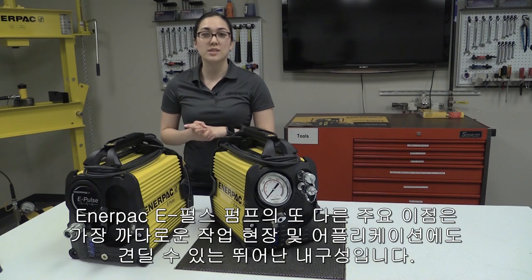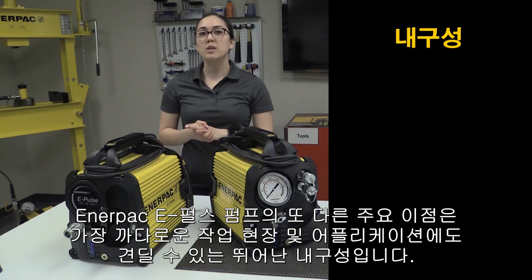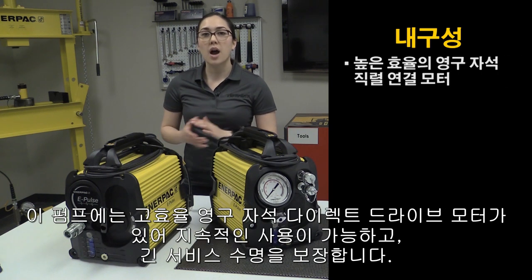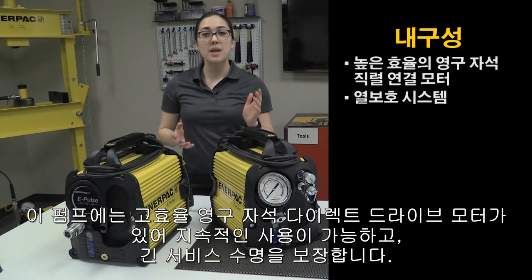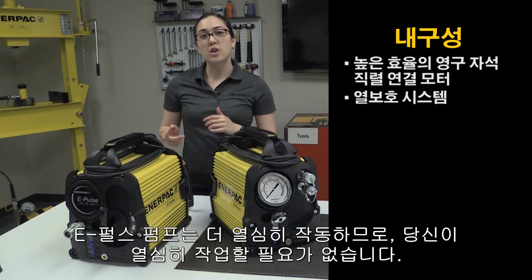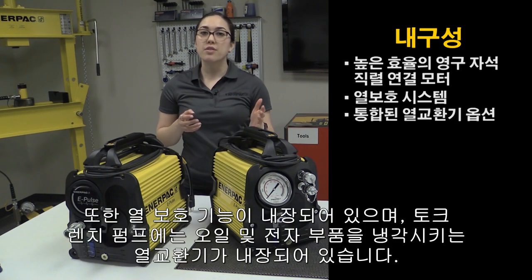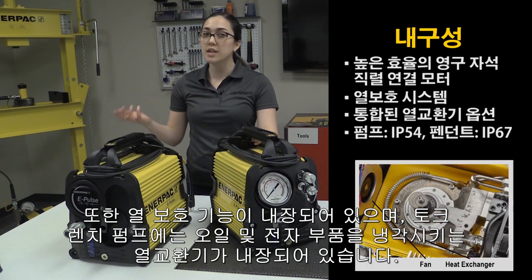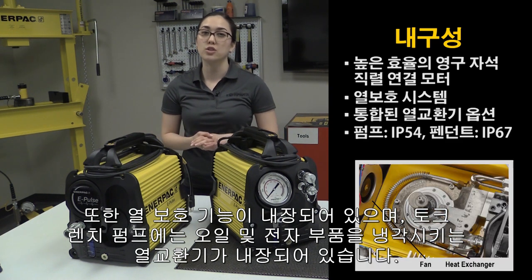Another key benefit of the ePulse is its impressive durability that can withstand even the toughest applications and job sites. The pump comes with a high-efficiency permanent magnet direct drive motor that enables continuous use and longer service life. The ePulse works harder so you don't have to. It has built-in thermal protection, and the torque wrench version comes with an integrated heat exchanger to help cool the oil and electronics.